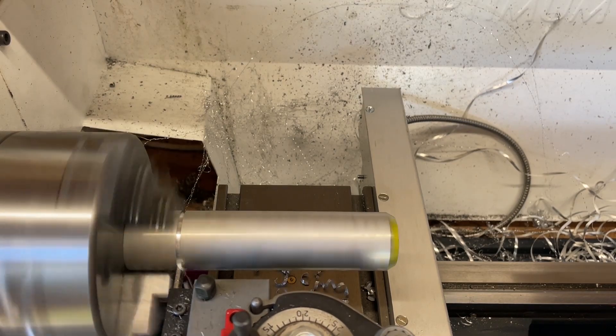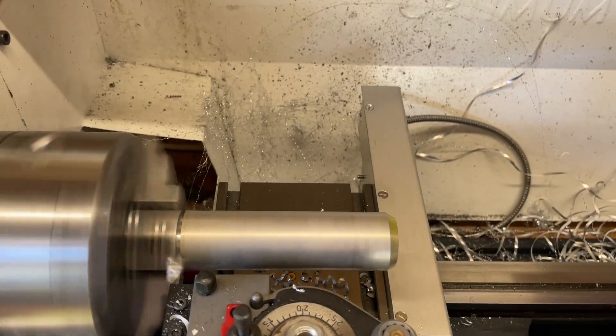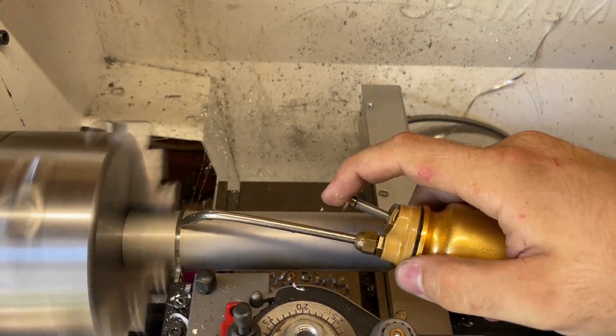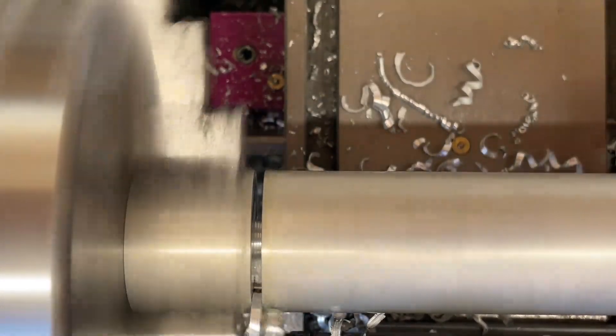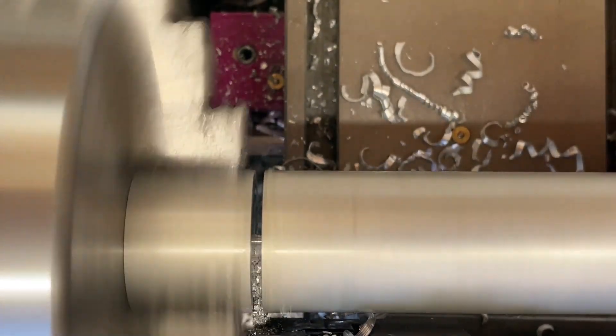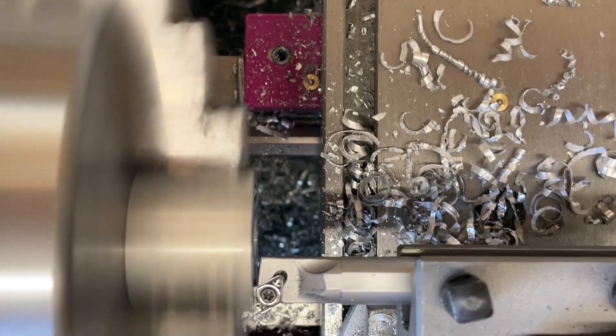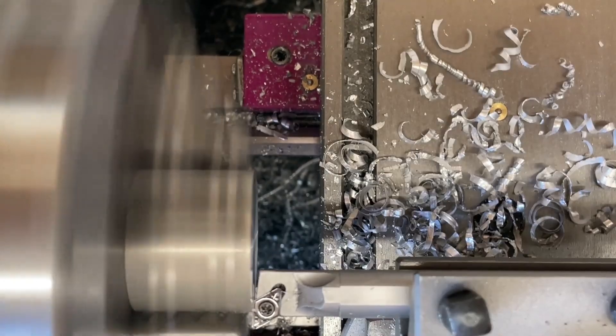Now I will make a test piece where you can see how this thing works. This part I will also use to make a holder for the die that I will then be able to put into the four-jaw chuck. Here I'm also using that tool to get the superb surface finish.